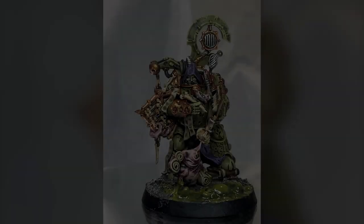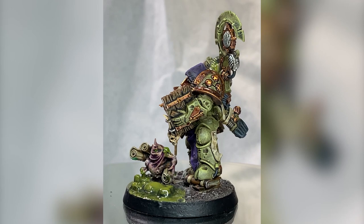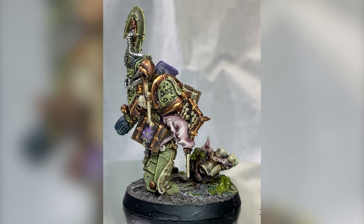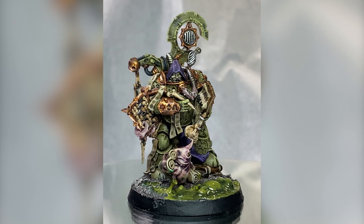Hey guys, Lady Turin here. This is a video that Turin had been nagging me to film for quite some time — namely a painting tutorial. I'm not quite sure you can call it a tutorial since this is a pretty basic job, but let's see how and what I did with Scribus Wretch, the Tallyman for the Death Guard.